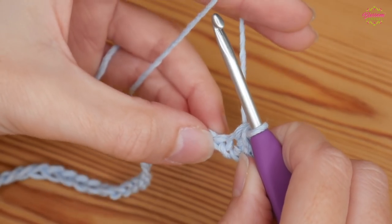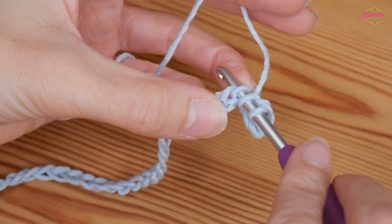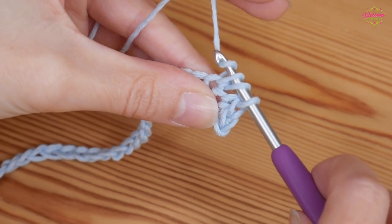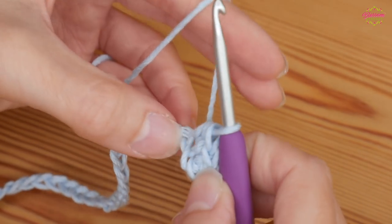For the half treble, yarn over and pull up to get three loops on your hook, then yarn over and pull through all three loops. That is a half double in the US.